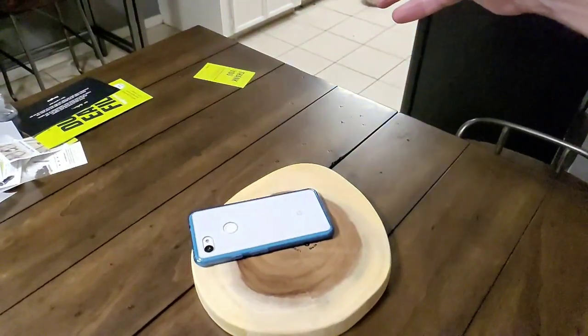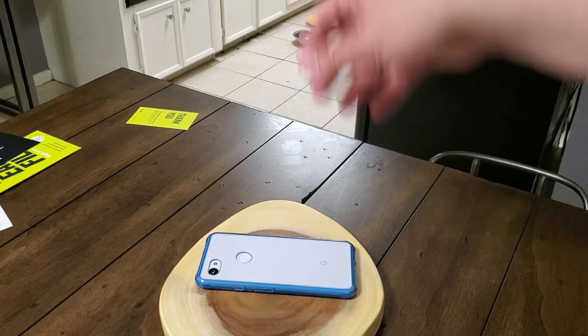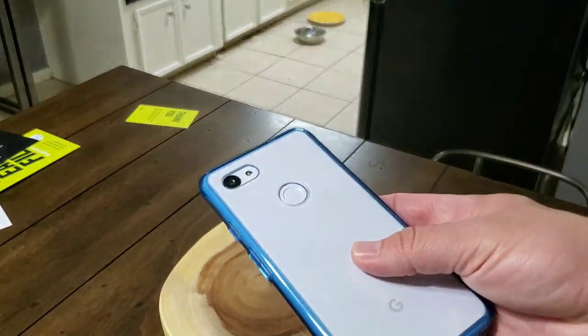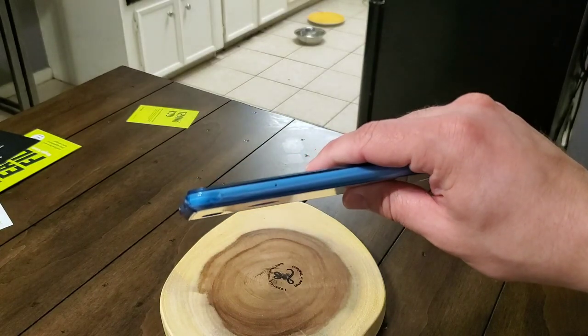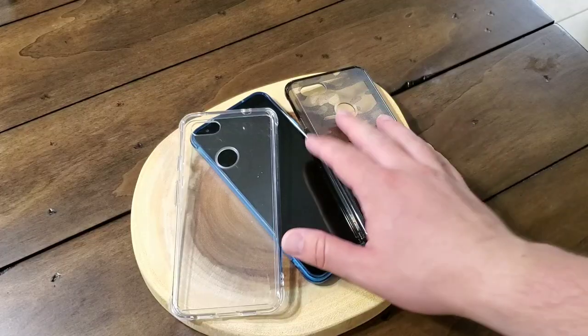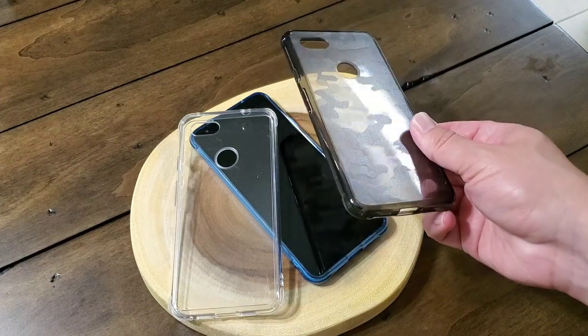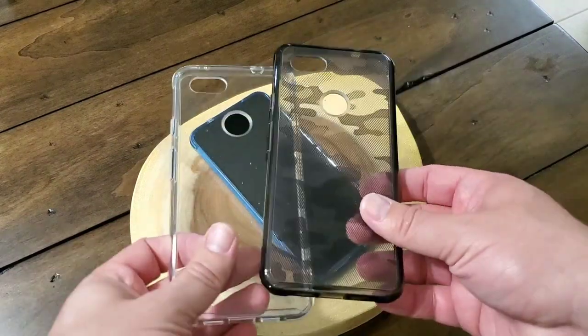Overall, it's a great case. As illustrated here, I did drop it — not from four feet, as I couldn't really capture it with my camera — but this is the first time I've ever actually dropped one of my phones with a case in it purposefully. And you can see that it's perfectly all right.